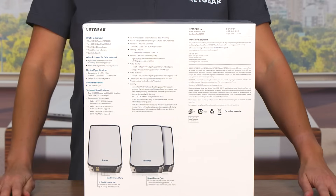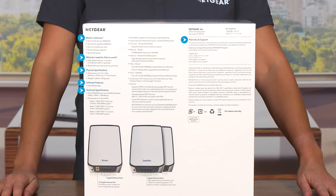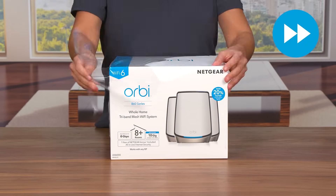Listed on the bottom of the box are what's in the box, software features, and tech specs for the Orbi 860 Series Tri-Band Mesh Wi-Fi 6 System, along with information for technical support and port descriptions for the router and satellites. Now let's take a look at what we have in the box.